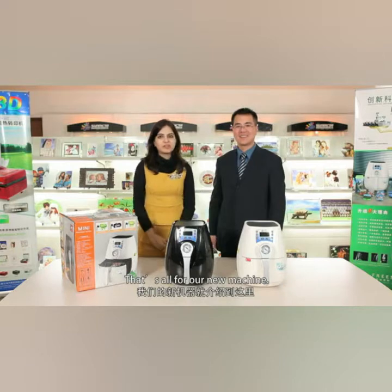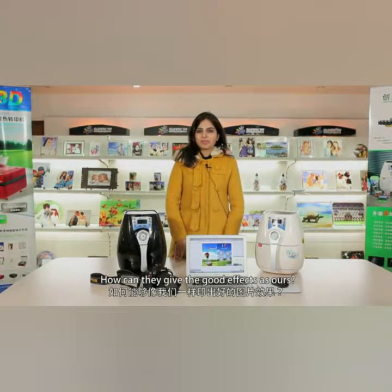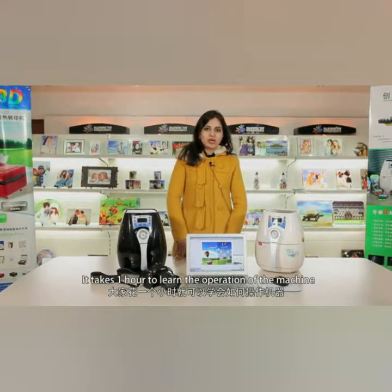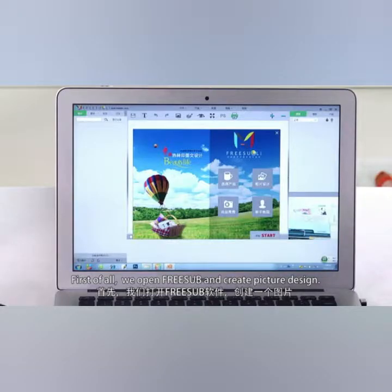That's all for our new machine. I hope you will like it — best wishes and thanks for watching. Most of the time our customers ask how they can give their products a good effect. It takes one hour to learn the operation of the machine, but sometimes it takes more than a week to learn Photoshop. To solve this problem, we have introduced a new software called FreeSub.